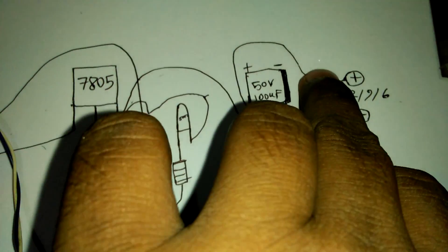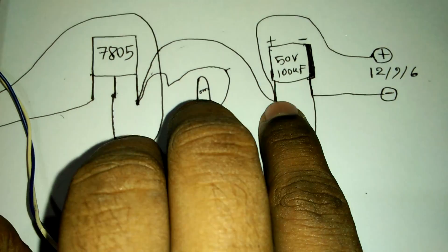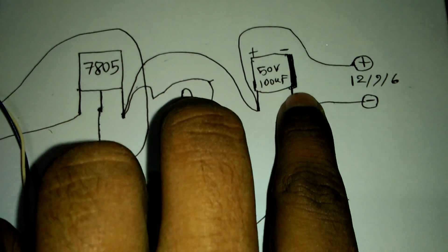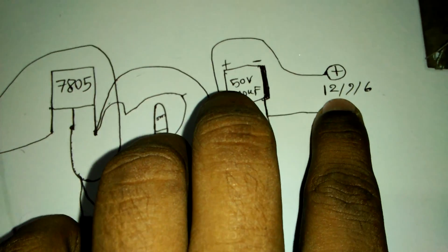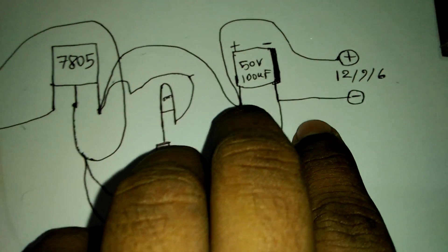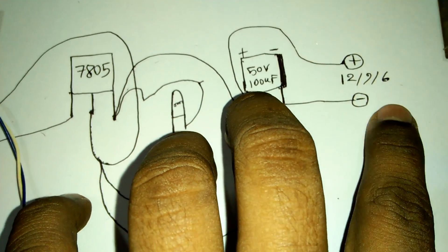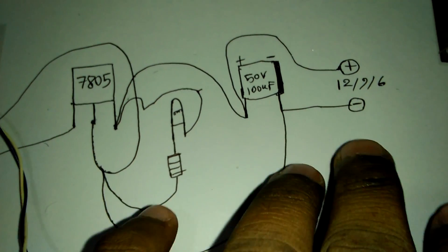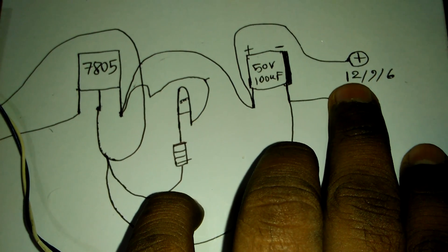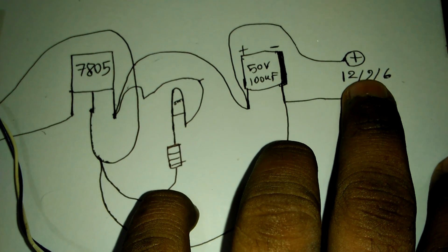This is your input line. The capacitor plus side is your input plus side and the capacitor minus side is your input minus side. You can use a 12 volt, 9 volt, or 6 volt charger or adapter. If you do not have any 12 volt, 9 volt, or 6 volt charger, then you can see our video on how to make a 12 volt charger in our channel. You can also find 9 volt and 6 volt charger videos on our channel.